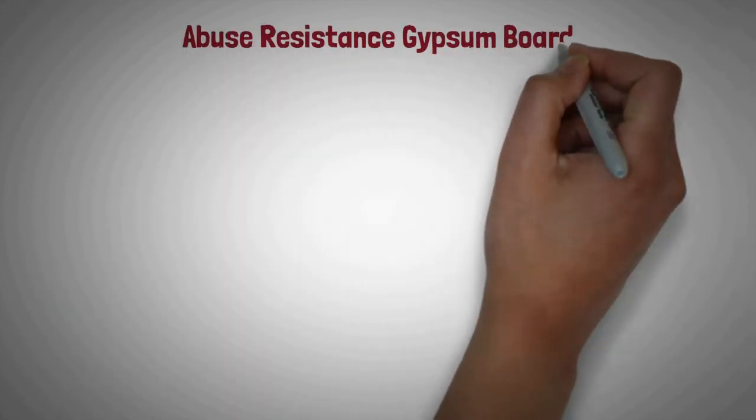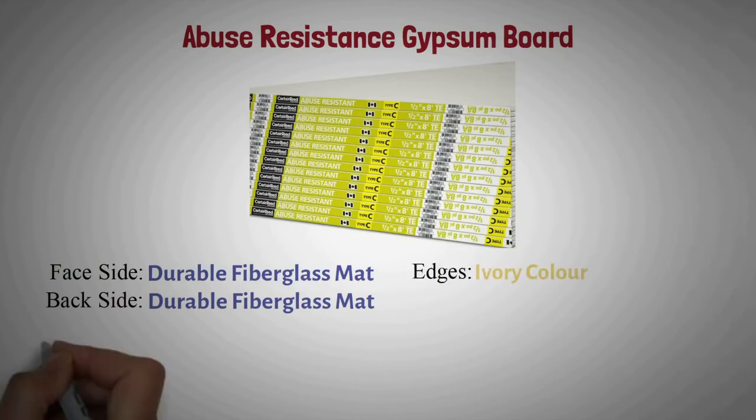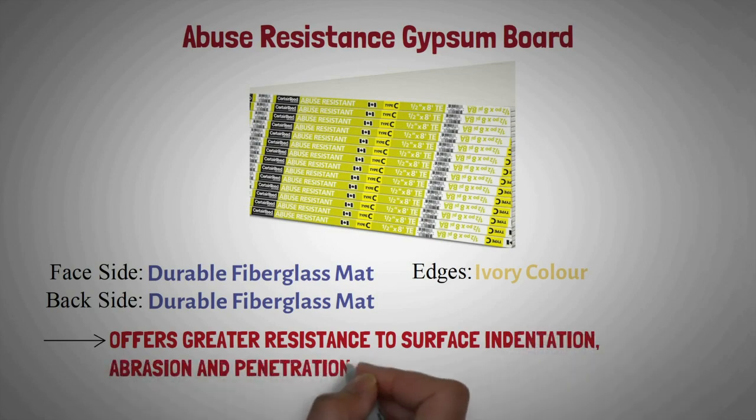Abuse resistance gypsum board: The face and back side of this board is covered by durable fiberglass mat, and color of edge is ivory. It offers greater resistance to surface indentation, abrasion, and penetration than standard gypsum board.